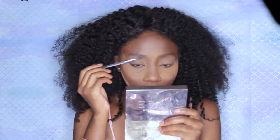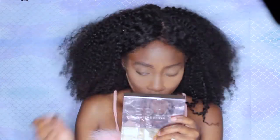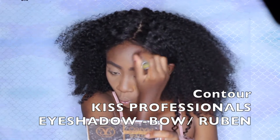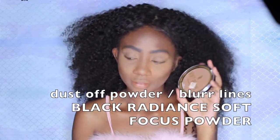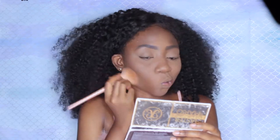Here I am filling in my brows using my Anastasia Dip Brow. I have an entire tutorial on how I fill my brows in — the only thing I changed is the product. Then for contouring, I'm going to use this Kiss Professionals eyeshadow just to sculpt my cheekbones, my forehead, my jawline, and my nose. Now I'm going to dust off that setting powder. I always use a powder to even out my complexion and blur lines — I'm going to use my Soft Focus Face Powder by Black Radiance, and I'm also going to set that in with my Urban Decay.